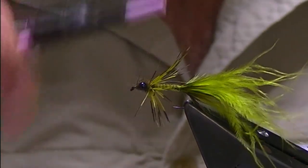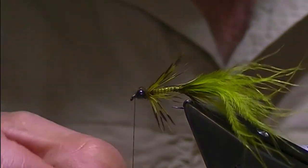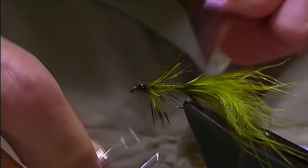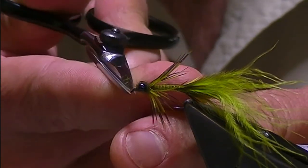Once I'm happy with that, straight in behind the eye and tie it off with a couple of whip finishes — another couple just to be sure. Secure that thread and trim all the way.